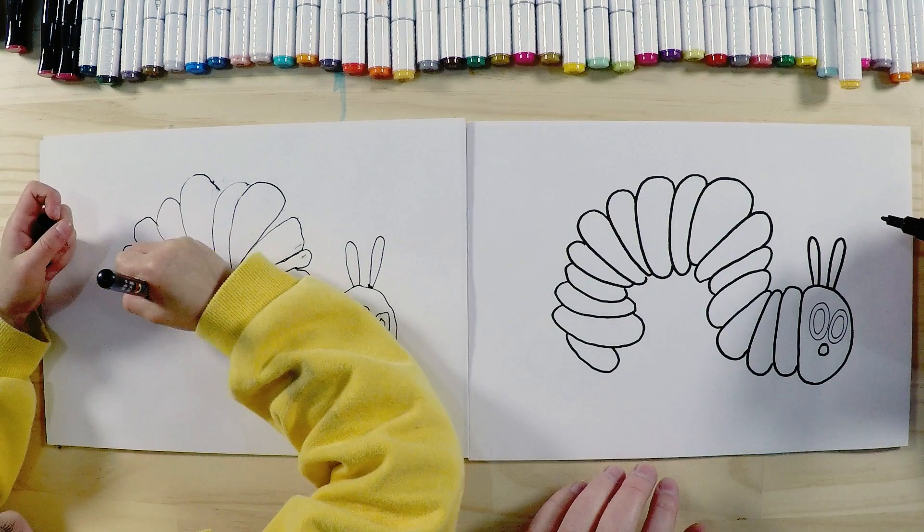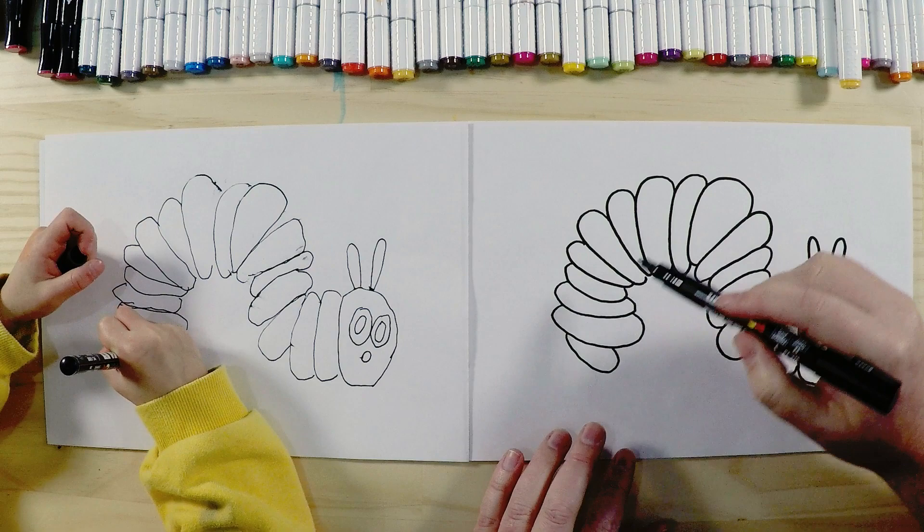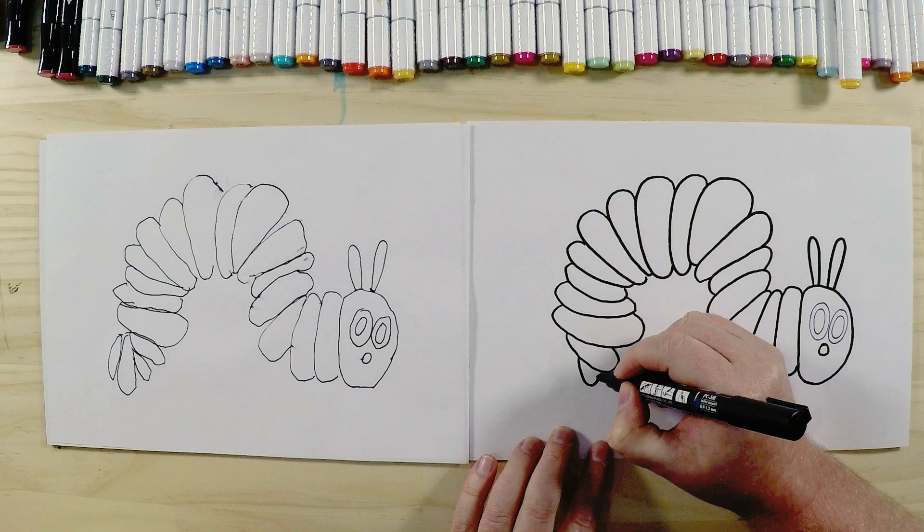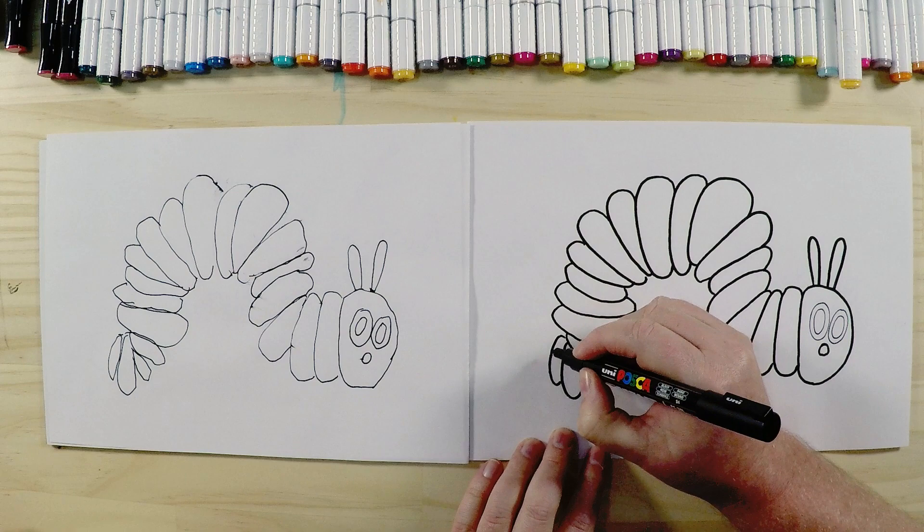The segments don't all have to be perfectly exactly the same. We make a nice little bend, and when we get back down to the end of his body, you'll notice they start to get a little bit smaller in shape. The last one is a circle — that's his tail.